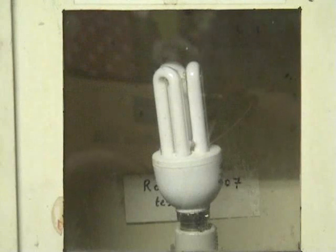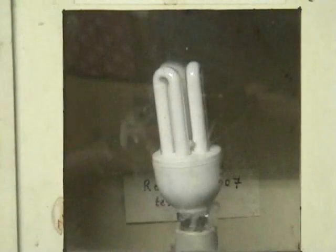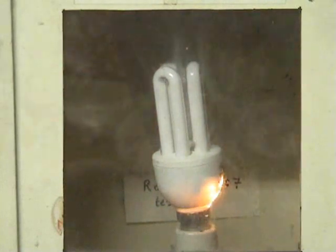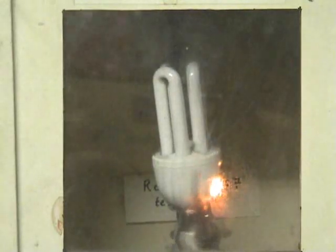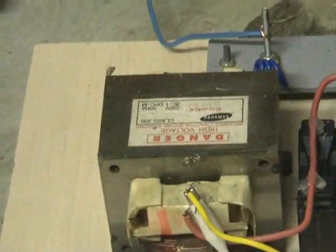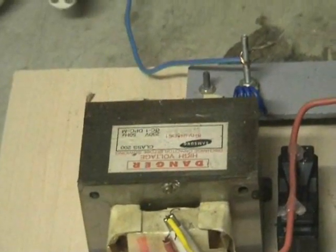Lamp number 3. The MOT starts smoking as well. I'll just turn it off quickly, don't want to burn it out. Didn't like it. Yuck, that stinks!